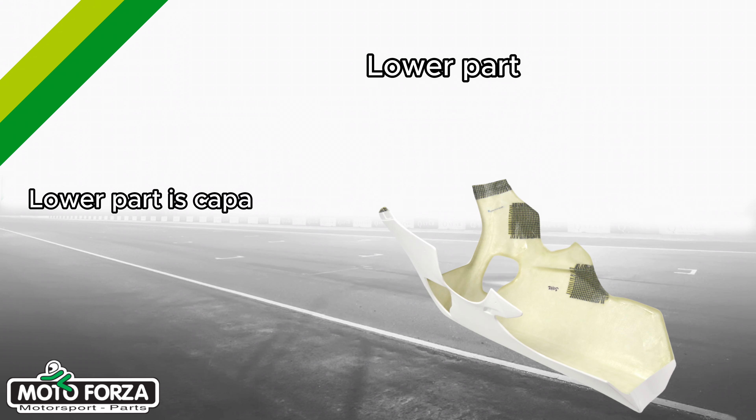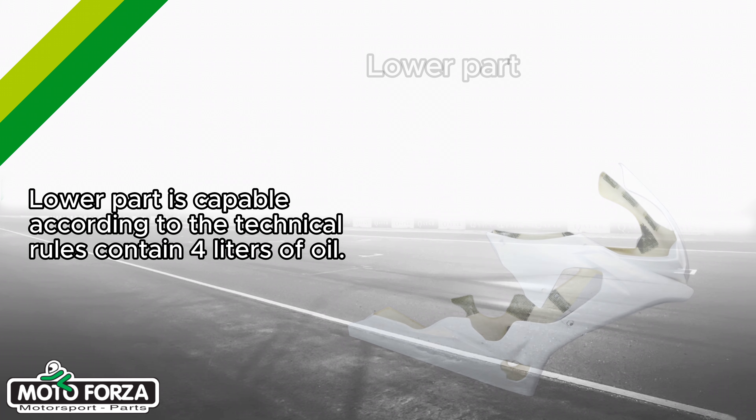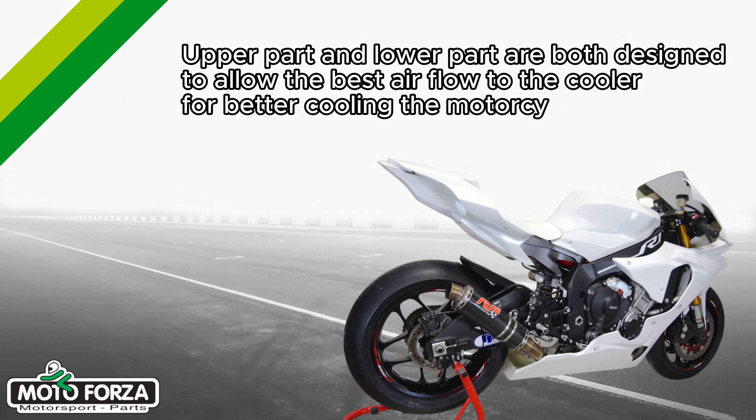The lower part is capable, according to technical rules, of containing four liters of oil. Both the upper part and lower part are designed to allow the best airflow to the cooler for better cooling of the motorcycle.